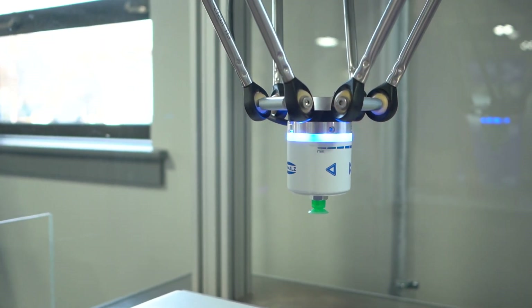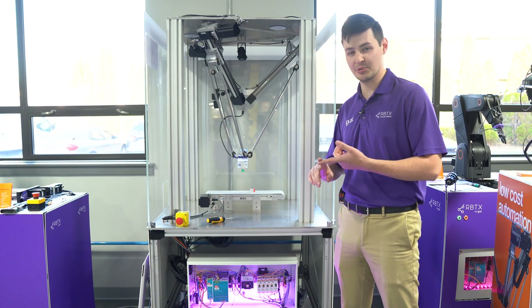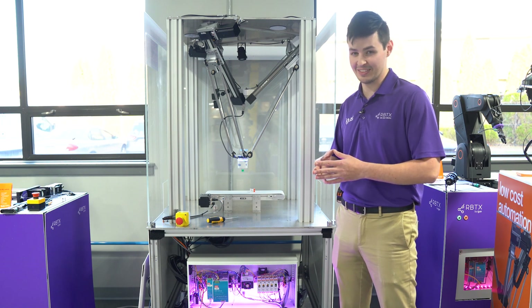Once everything is set and you've double-checked your wiring, attach the end-of-arm tool and turn on the power. You're now ready to realize your application. If you have any questions about operation of the robot, electrical connections, or troubleshooting, please feel free to reach out to us or follow the links below for more information. Happy automating with RBTX, and thanks so much for watching.